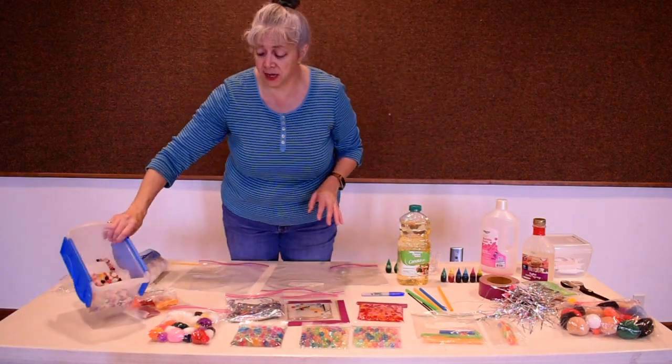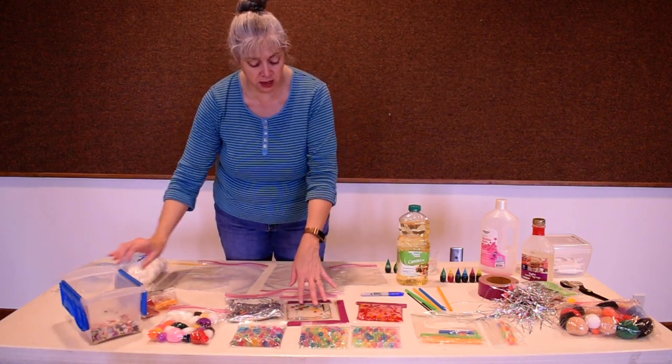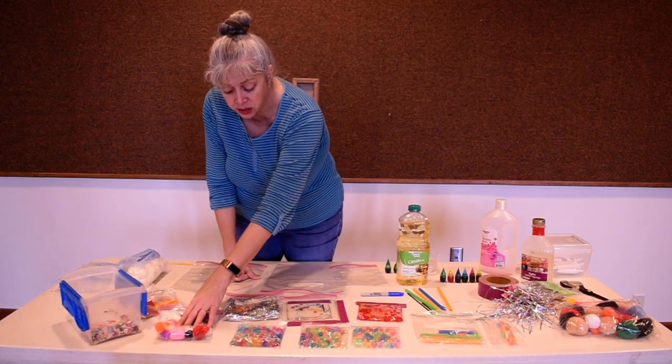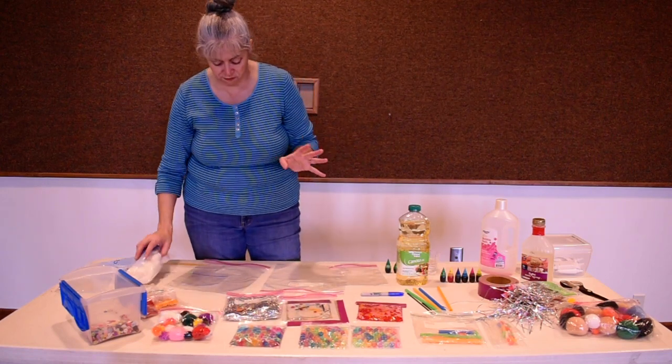Buttons are another thing — even if you've got a cache of buttons nobody uses, buttons can go into these gels and into the baggies. You can mix them in with pom poms or cotton balls if you don't want to buy pom poms. They work perfect.